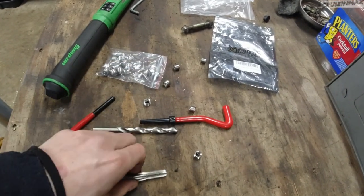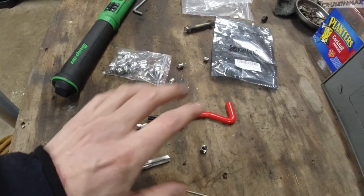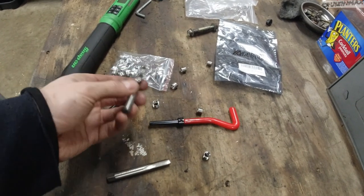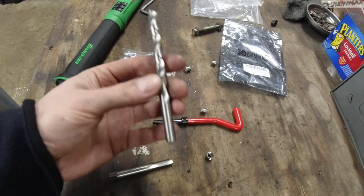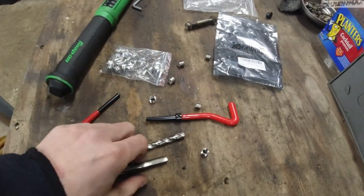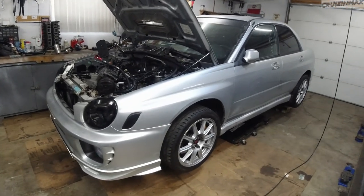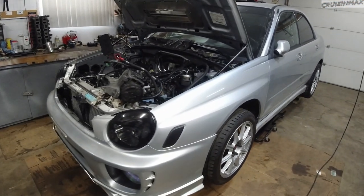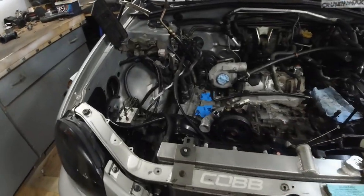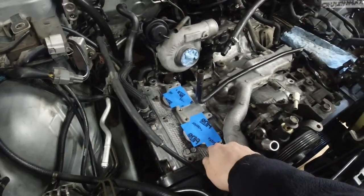So that's the kit - M8 by 1.25 thread size on the tap, but in actuality it's M10 by 1.25. If you already have an M10 tap you can use that - you just need to buy the helicoils. I bought the kit for $15 or $16, really for this drill bit and the helicoils. This is the car I've been working on for about two weeks now, waiting on parts. Had a lot of issues - vacuum leaks from the PCV system and from the intake.